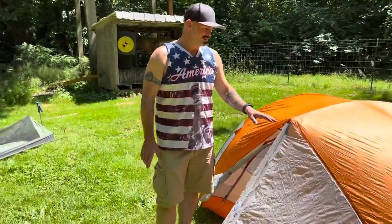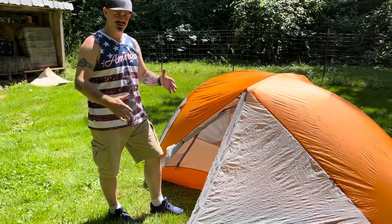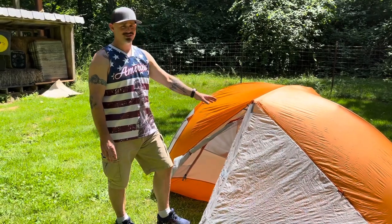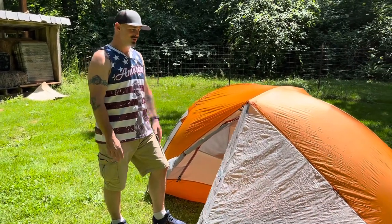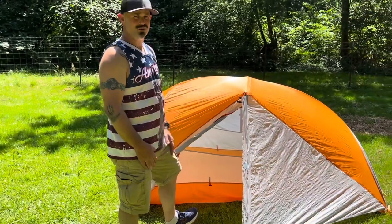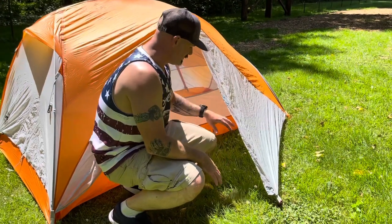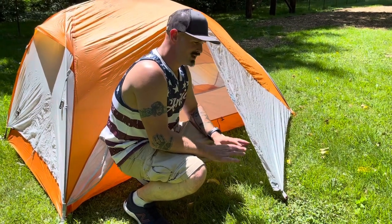So I went to this here — this is the Big Agnes Copper Spur, the two-man. I went with the two-man at the time because I wanted all the space to keep all my gear inside. If I was to do this all over again, I would just get the one-man, because if you're ever going to put a second person in there, you've got to be very comfortable with them. If you're solo, with the vestibules you've got plenty of room to put all your stuff outside. I always put my boots in these vestibules. With one on each side, I can put my bow or rifle on one side and my boots on the other. Everything stays dry.